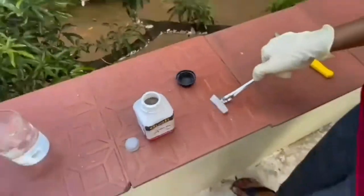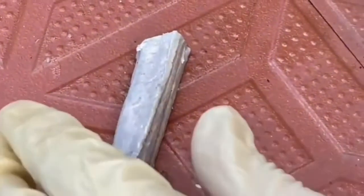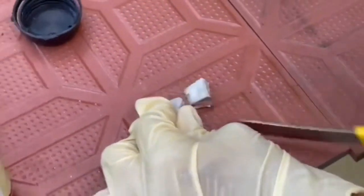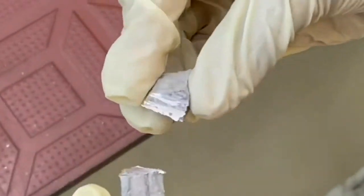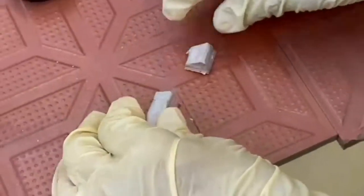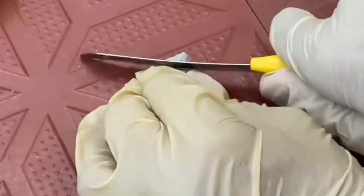Take a piece of sodium metal and cut it with a knife. When sodium metal is cut, you can see a shiny metallic surface. The shiny surface starts tarnishing when exposed to air. Since sodium metal is highly reactive, use only a small piece of sodium.